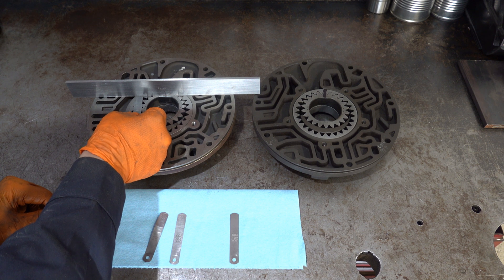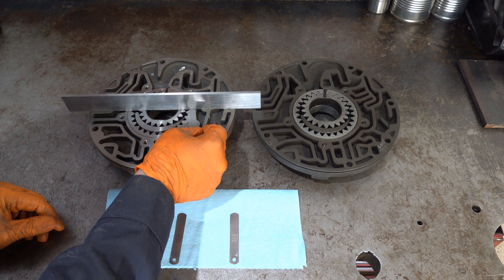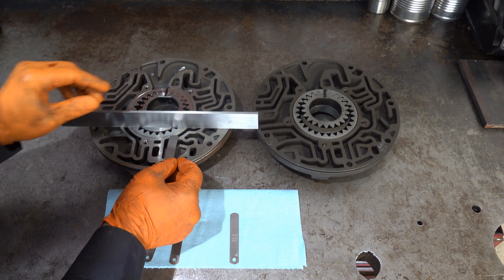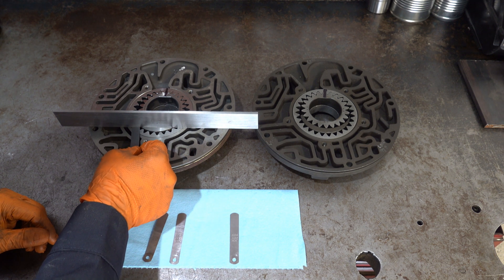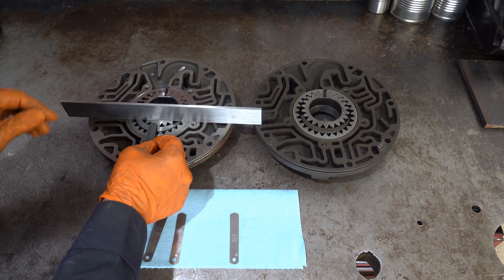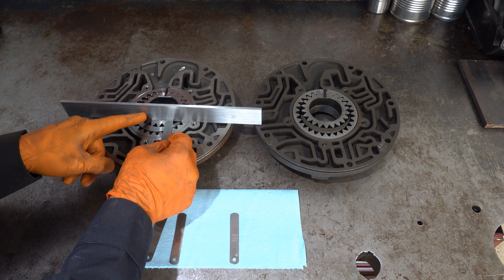Now if you can start to move the straight edge then it doesn't fit. Okay, looks like it's sliding in underneath at least partway on the driven gear and partway on the drive gear at least in this location.